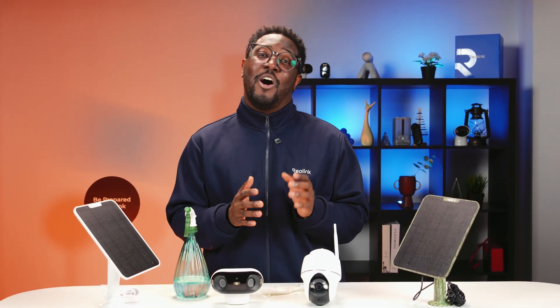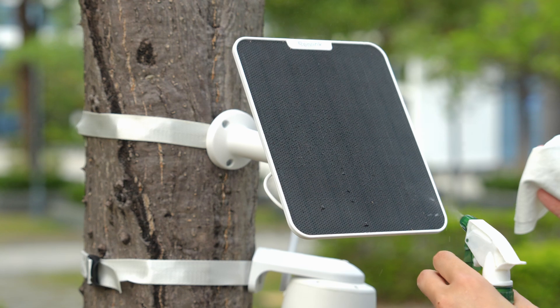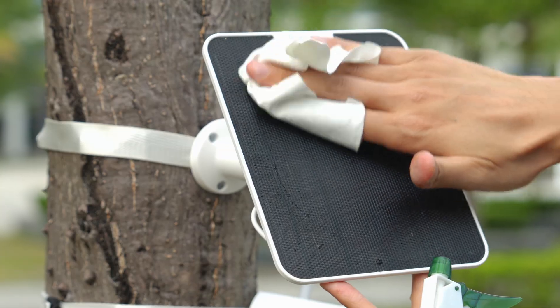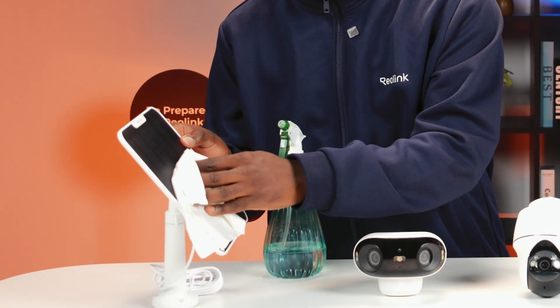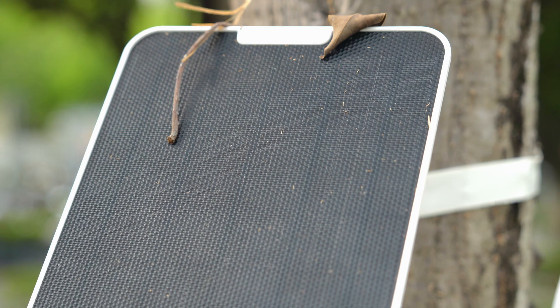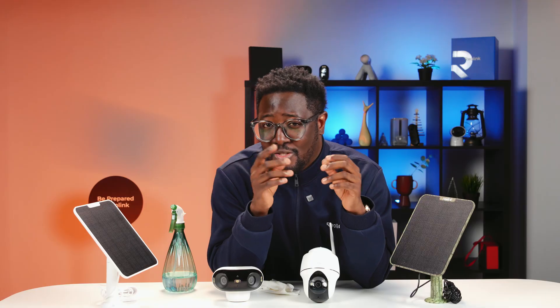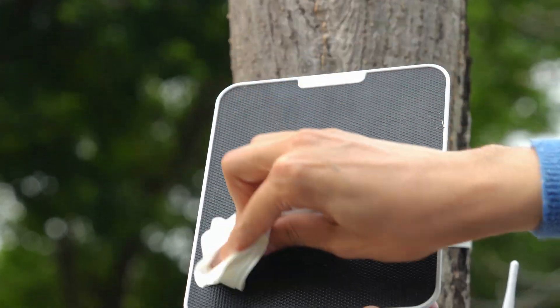But here are a few more pro tips to make cleaning easier and more effective. First, use a spray bottle with water and a soft microfiber cloth. Avoid harsh chemicals or abrasive materials that could scratch the surface. A gentle wipe every few weeks will do the trick. For stubborn dirt or hard-to-reach spots, a soft brush can help — just be gentle to avoid damaging the solar panel.